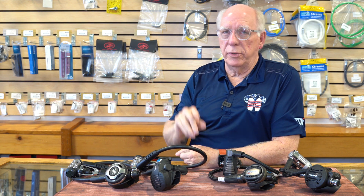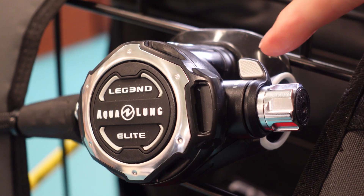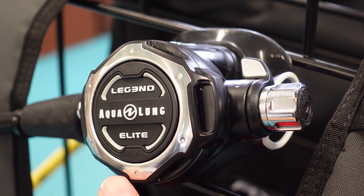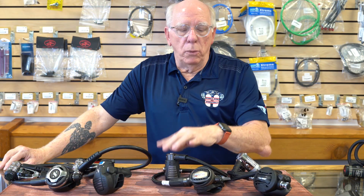The second stage on the Legend Elite is just a gorgeous piece — as you're going to see from the pictures. It has full adjustability, somewhat like the S600. This particular regulator is probably one of the favorites of all the staff here. I did a video on this before and I put a link up. As I said in that other video: it's a piece of jewelry, it's beautiful.